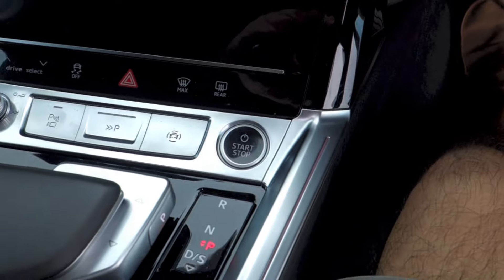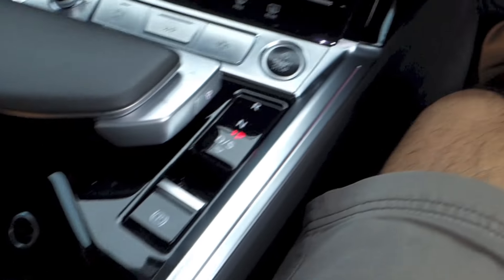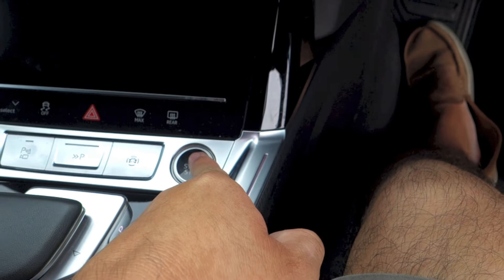Along with the smart keyless entry is the keyless push button start system. To start the Q8 e-tron, make sure the key fob is inside the car, put your foot on the brake, and press the start button located right down here.